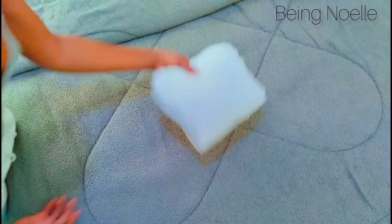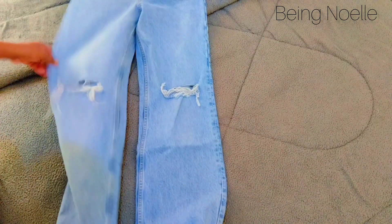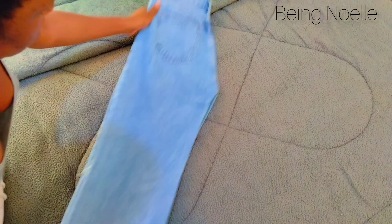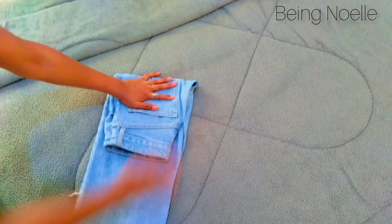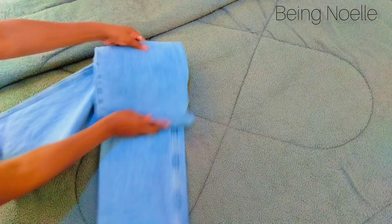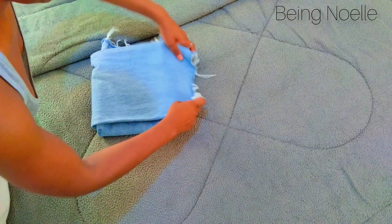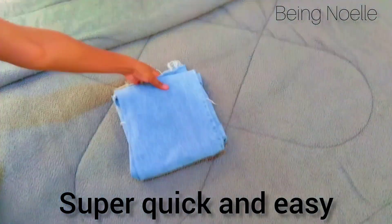Folding method for jeans: my jeans are long so fold it this way, then bring this one, fold this, bring this and tuck it in — and there you have the jeans, nicely done.